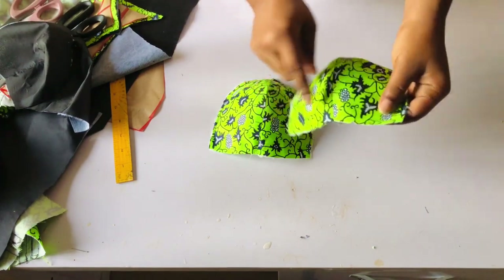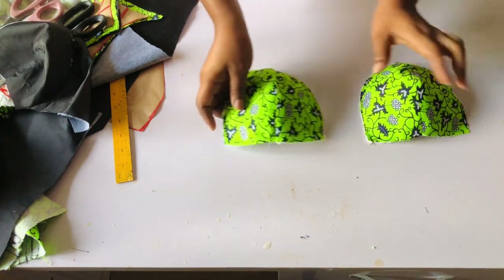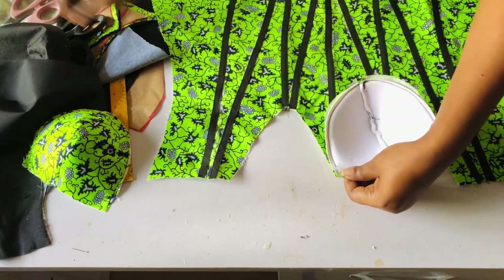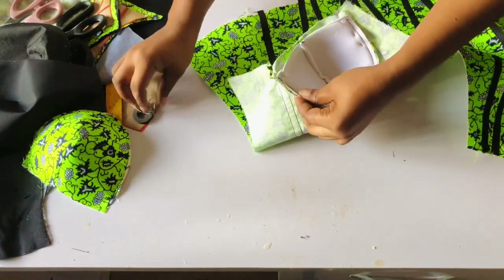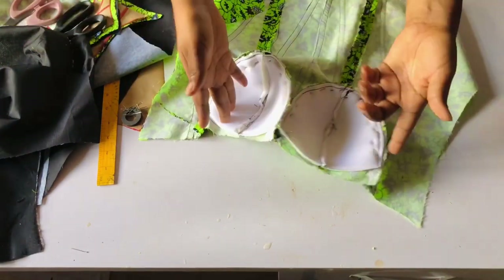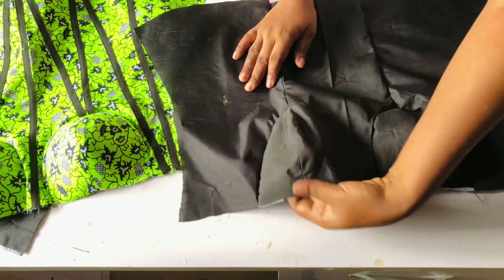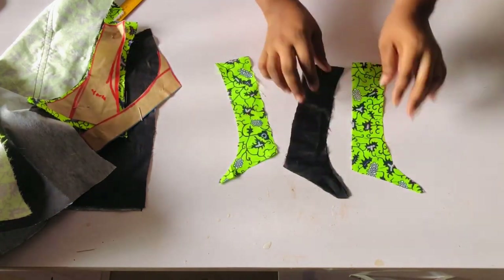I'll identify which side goes at the center front before attaching to the dress. I'll place the cup on the dress, right side facing right side, and pin down both cups. After pinning, I'll take to the sewing machine and sew with half an inch on both sides. This is how beautiful it looks — this is the front and this is the back part of it. I'll keep it aside along with the lining, then remove the pinning from the shoulder or neckline.